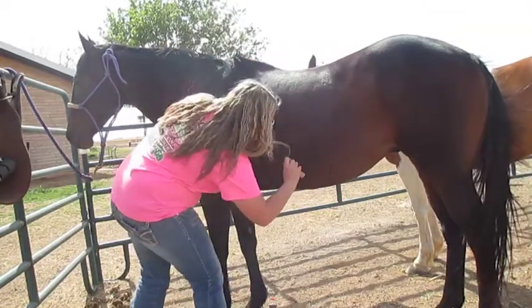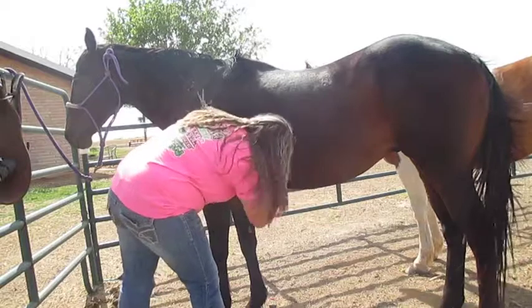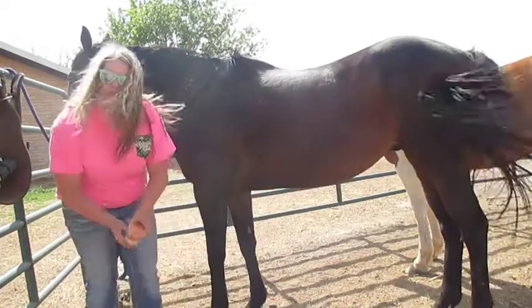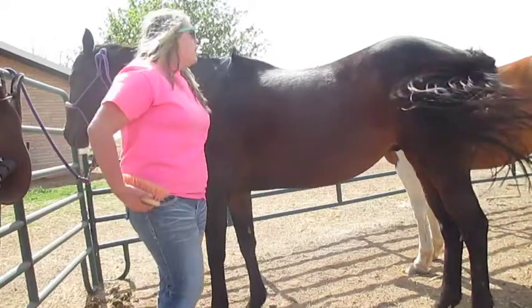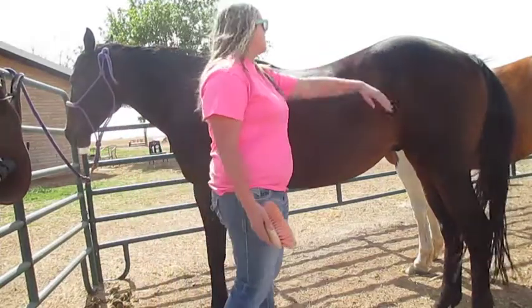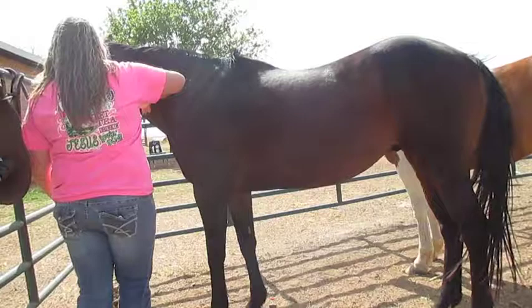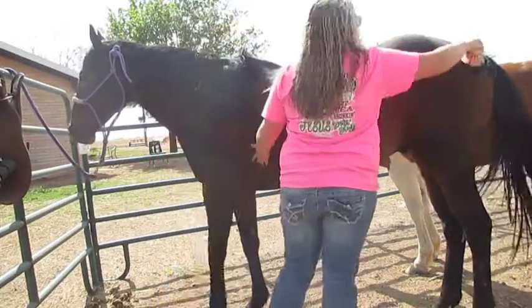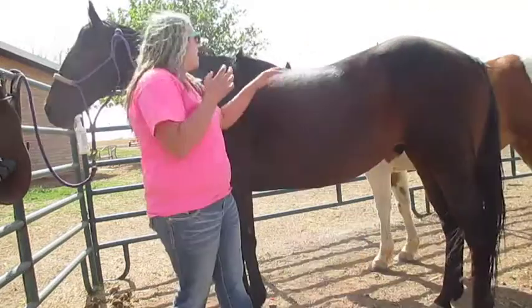He still has winter hair under his stomach, so I'm still getting that. After I use the curry comb, I use the bristled brush and I just brush him off.